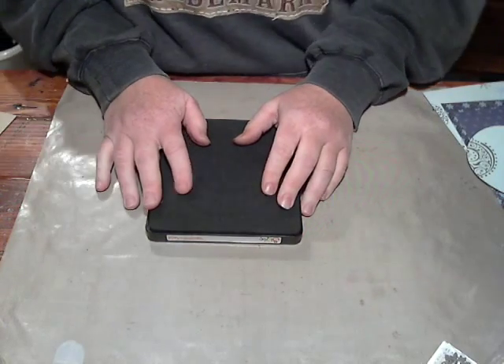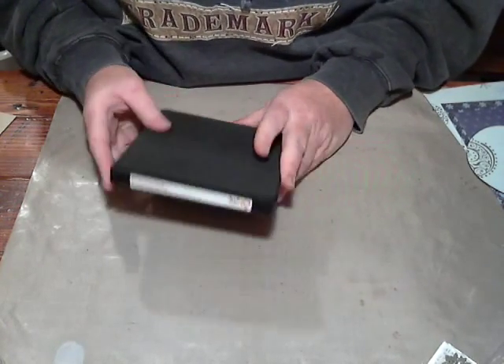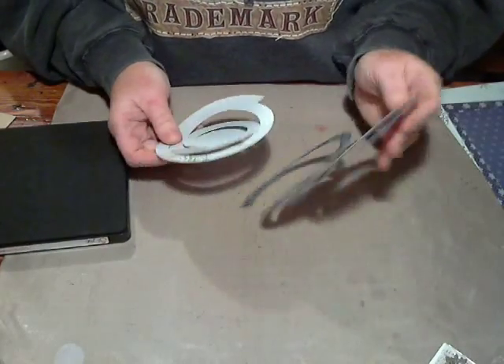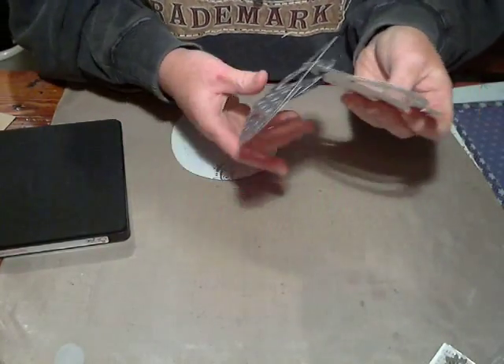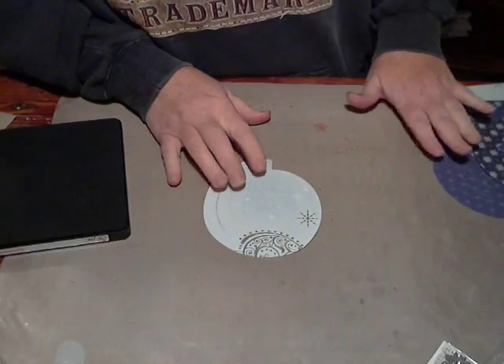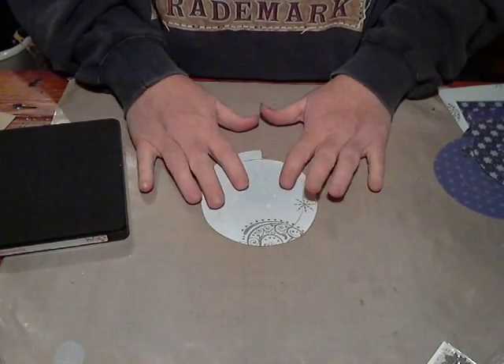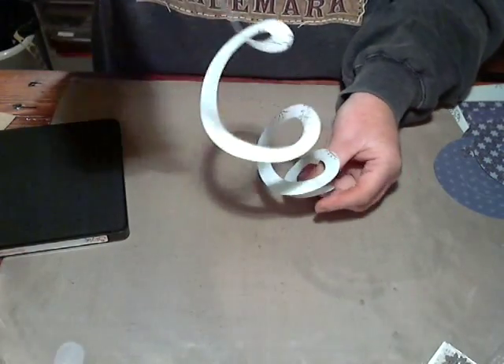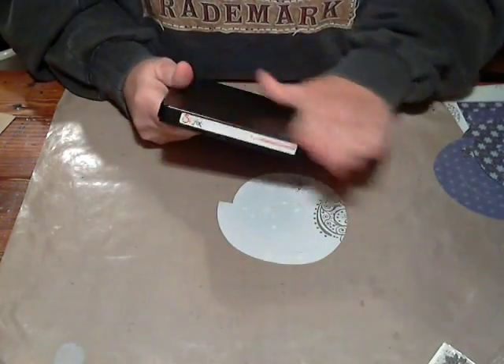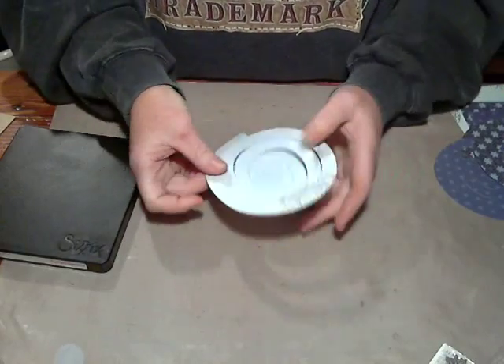So I'm going to show you how to do it now. What I've done is I've gone ahead and die-cut a couple pieces, and I'm going to show you how I make the flower. I went ahead and die-cut a couple of the pieces, and this is what they look like when they're die-cut.